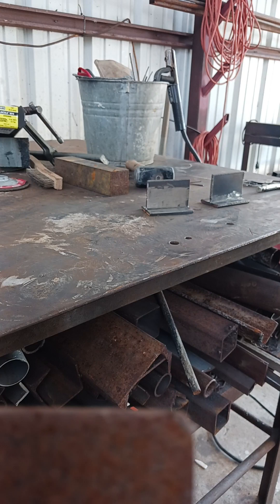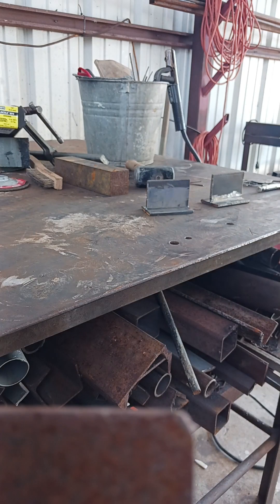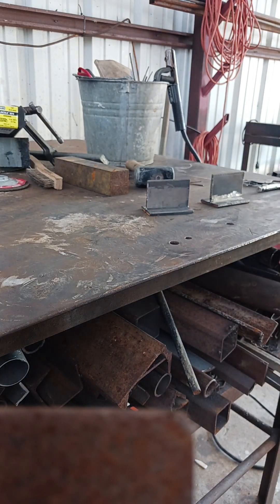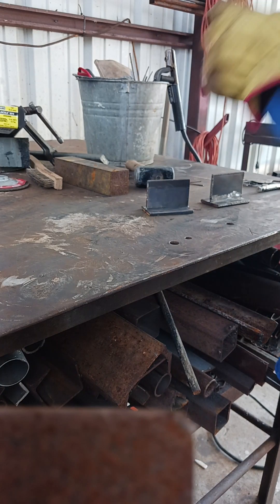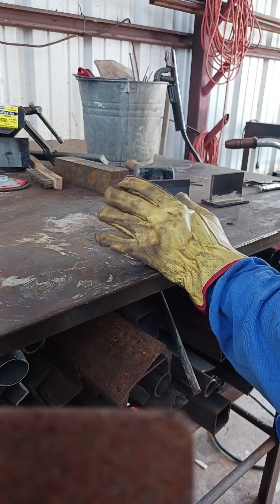The first bead is gonna be what I would call a light pass. If you're a real welder and you've been in it a long time, you can hear the difference from a mile away. You don't have to see it.